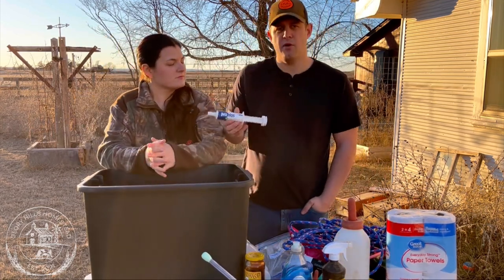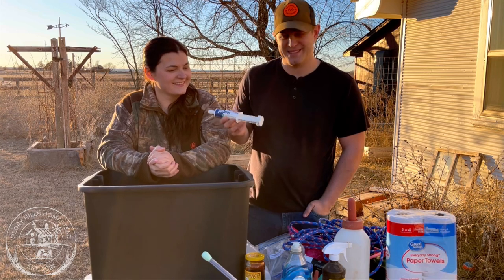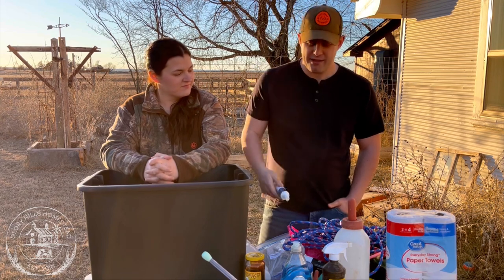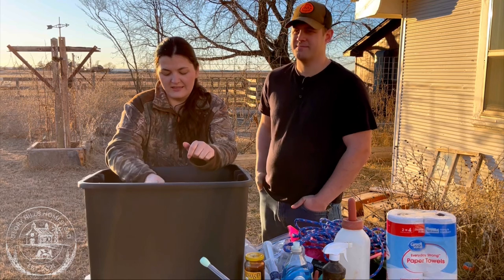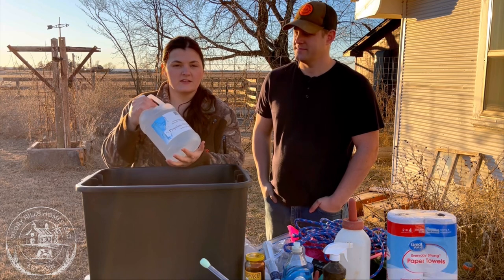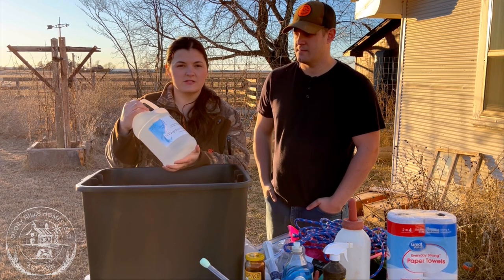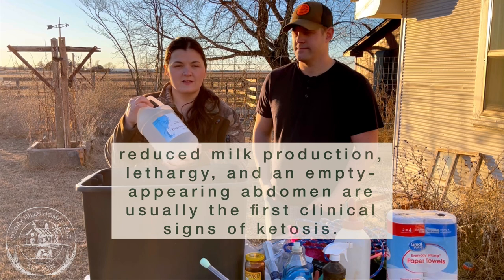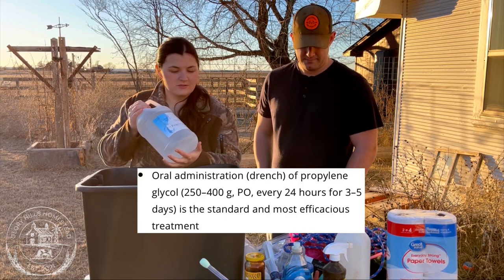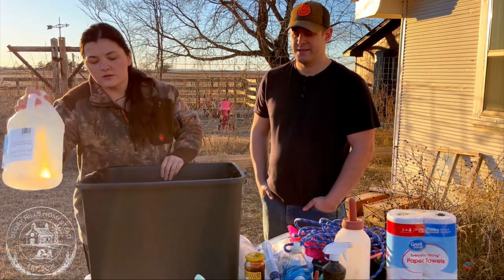Probios is in our kit to support probiotics in their gut — it's a good thing to have. We also have propylene glycol, which we've had since last year and haven't had to use, but we keep it on hand. It's for if your mama cow gets ketosis — you can use human ketosis test strips to check for it, and if she does have it, propylene glycol is a good fix. Keep those test strips handy so you know for sure.